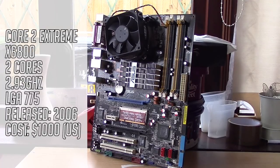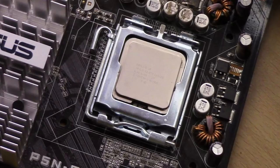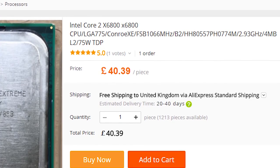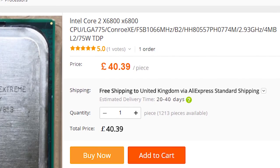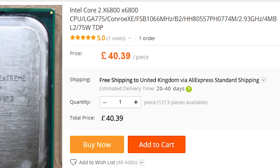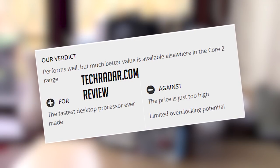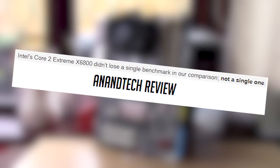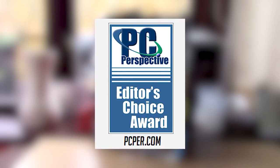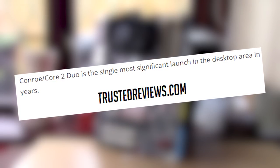The X6800 is a 2-core processor clocked at 2.93GHz. Being an Extreme Edition chip, it still sells for about £40 on AliExpress, who ship worldwide, so the price will be the equivalent in your respective currency. It was the best CPU on the market as of July 2006, though for £800 or $1000, it made no sense for anyone but enthusiasts to buy one, especially as the E6700 was half the price and only slightly weaker in performance.